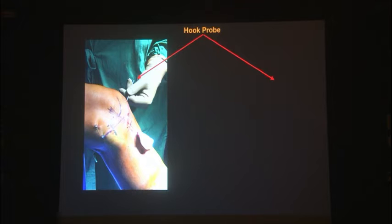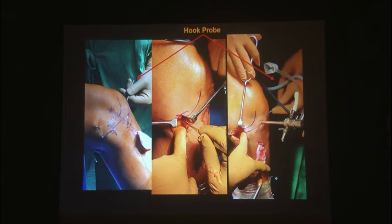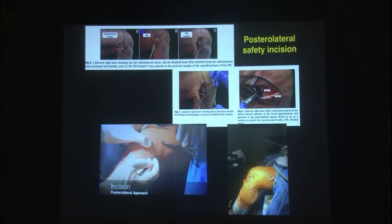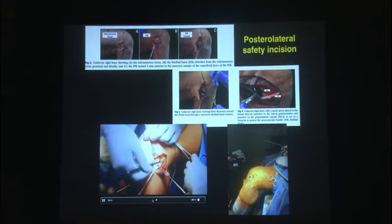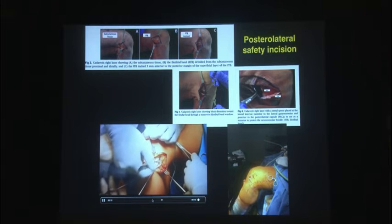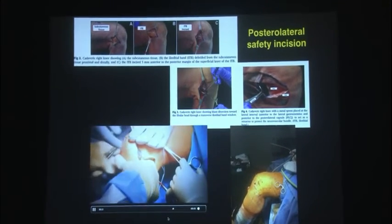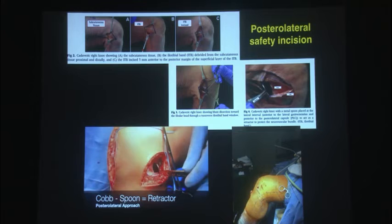The knee is flexed to 90 degrees and a posterior vertical incision is made — base the incision two-thirds below, one-third above. That gives you a lot of play to retrieve those needles. That's me incising the sartorius fascia, dissecting the capsule, and that's the simple spoon from your kitchen. On the lateral side, you take a longitudinal incision, dissect the IT band, and slightly posteriorly create a longitudinal incision in the IT band. Dissect the lateral gastroc away, then use your cob elevator to push the entire gastroc with the neurovascular bundle, and then the spoon comes in.